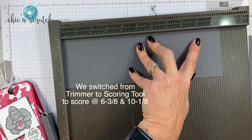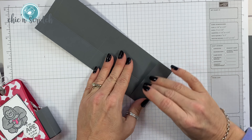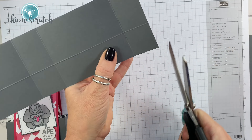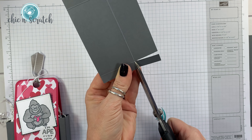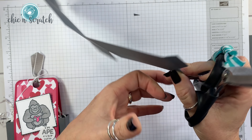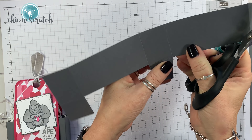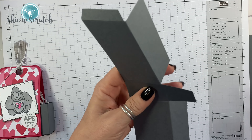And score it at 10 and 1/8. Okay, hold on the score lines. Now we're going to cut up to the score line, remove this section here, and then we're going to angle cut that — and angle cut that one. Now I'm going to fold those bottoms away and trim the two tabs.